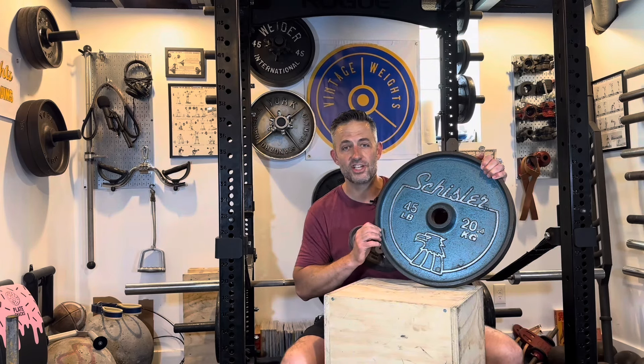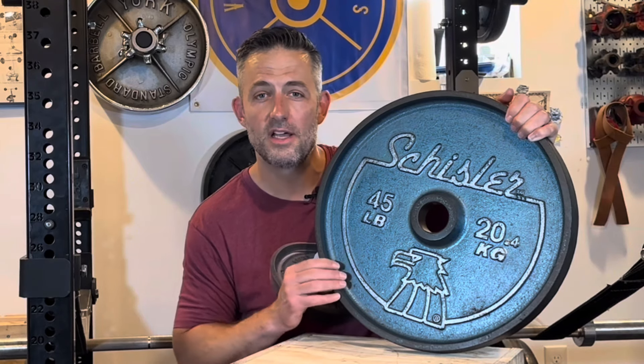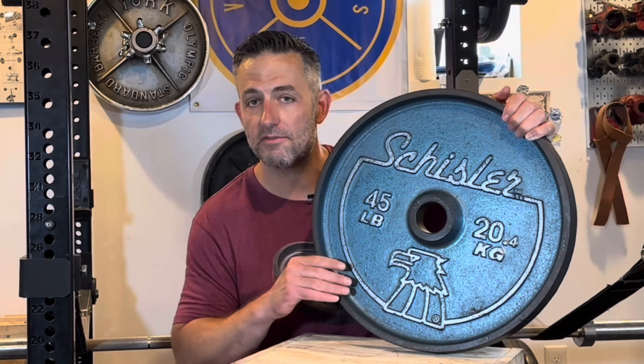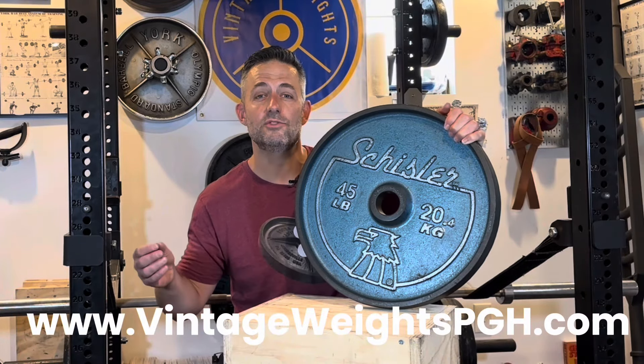Welcome to Vintage Weights PGH. In this video I'm going to give you a little historical background on the Eagle heads, as well as go through the different specifications and details of this weight plate, and hopefully give you a good sense of the value of it.